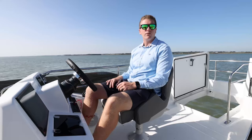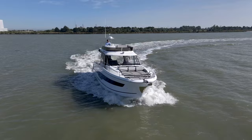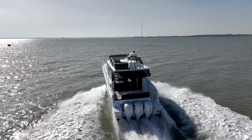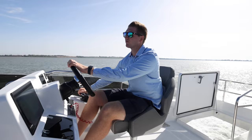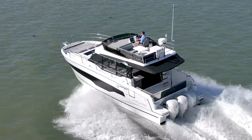Now we're heading upstairs to the flybridge. We'll bring her up to speed, do a few turns, and show you how she handles and performs in the open sea. We're heading along at displacement speed now, eight knots, making a turn to port as we head towards Radio Caroline which is in front of us. We straighten up and bring her onto the plane - instantly onto the plane now at 20 knots and climbing. Really good cruising speed for this boat is 22 knots. We're going to put her into a starboard turn and then into a port turn.